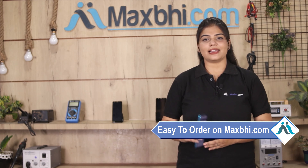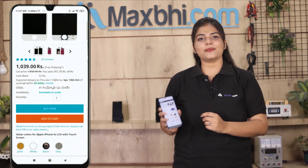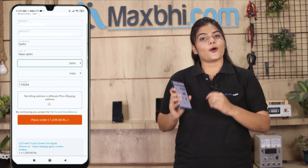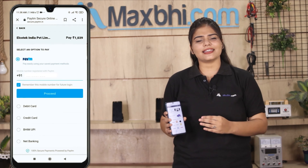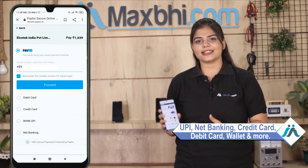Friends, MaxP.com is very easy and simple to use. Our website supports multiple payment methods like UPI, Net Banking, Credit or Debit cards, Wallets, and more.